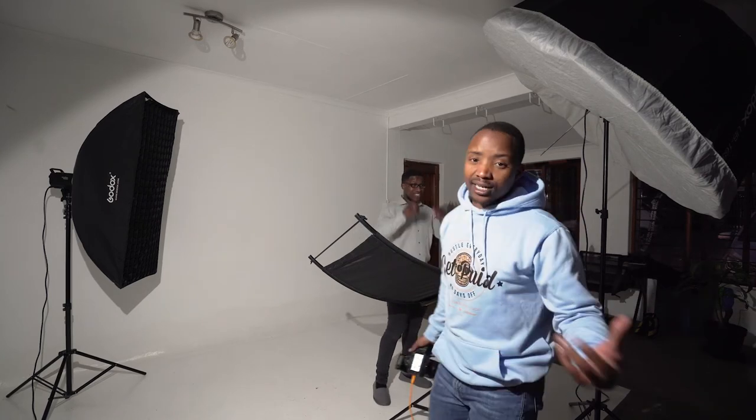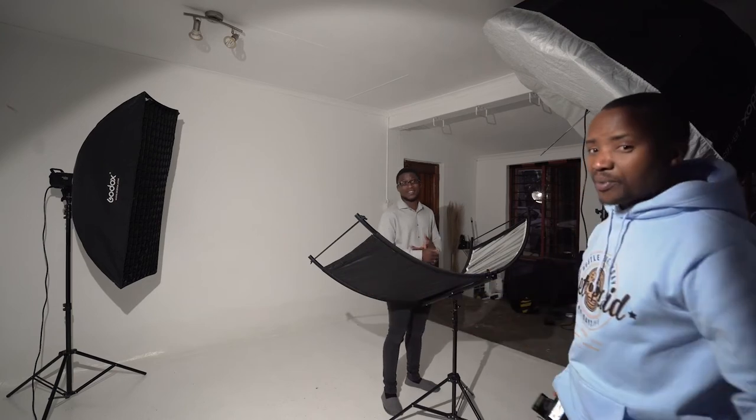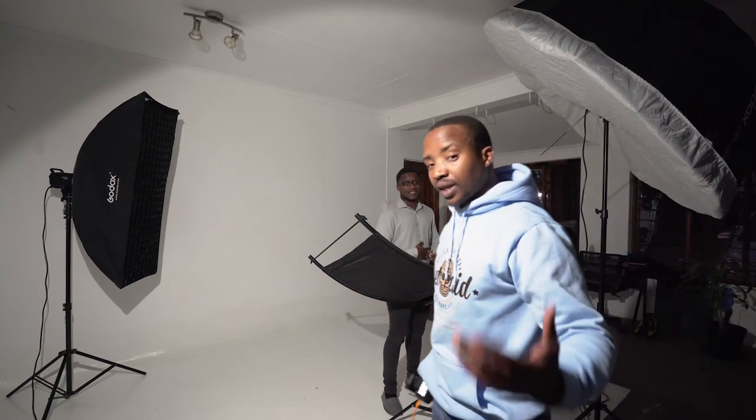That is literally my simple light setup that I use in studio specifically when I'm doing corporate headshots. It really is a simple setup — just two lights: one as a main light and one as a kicker light, separating the subject from the background. I'm going to carry on taking more photos and you guys can watch along.